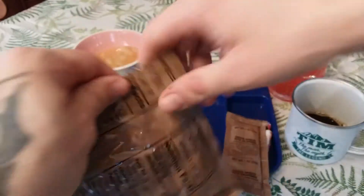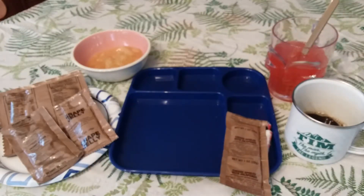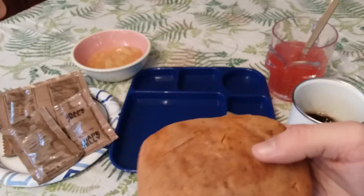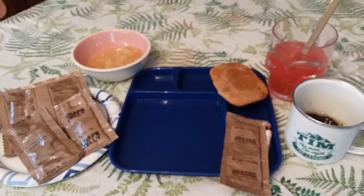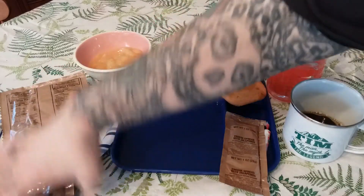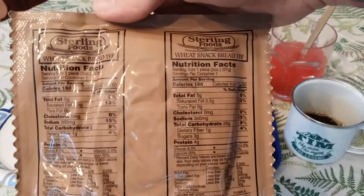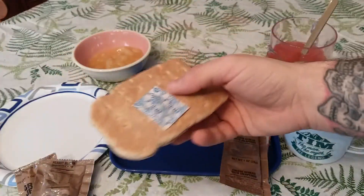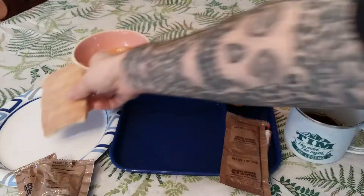Open the applesauce cake, trans fat free. Take the oxygen absorber off — look at that. It smells like apples and cinnamon, really nicely. Get our wheat snack bread open, made by Sterling. I really enjoy wheat snack bread — take the oxygen absorber off. Some people don't like it but I like it; it's kind of a small one though, usually a little wider.